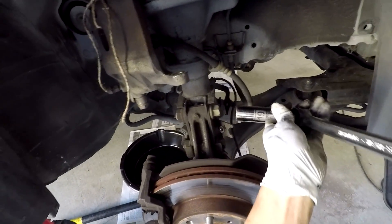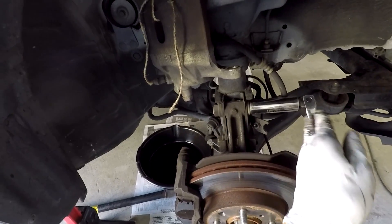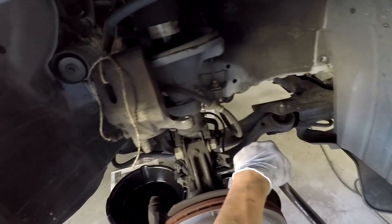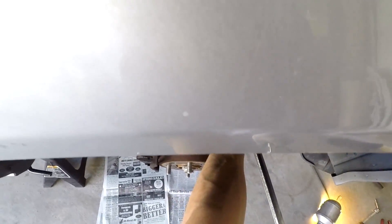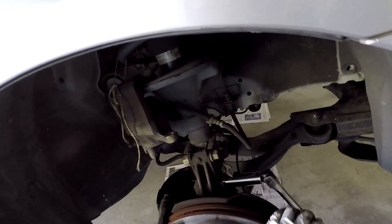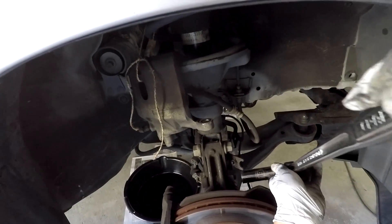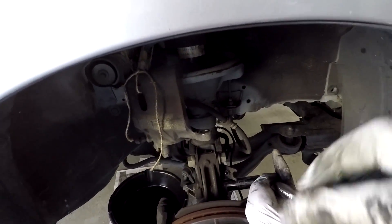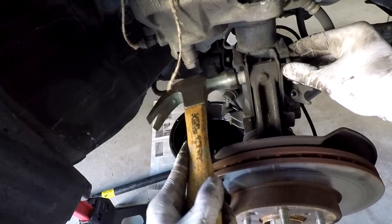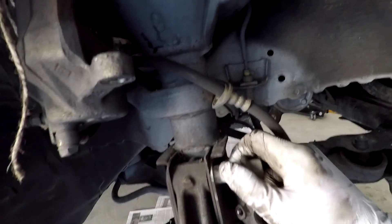Then work your strut — this is a 19mm and a 22mm on the other side to take that off. If you have an impact wrench it would be a lot easier, but go ahead and get rid of those bolts. Once you've done that, lightly tap the bolts out of there with your hammer and then you should be able to pull those out.